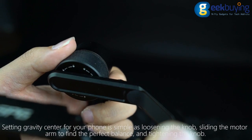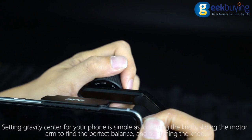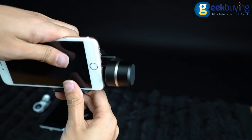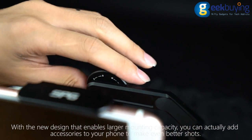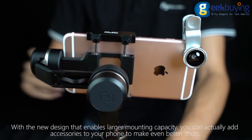Setting the gravity center for your phone is as simple as loosening the knob, sliding the motor arm to find the perfect balance, and tightening the knob. With the new design that enables larger mounting capacity, you can add accessories to your phone to make even better shots.